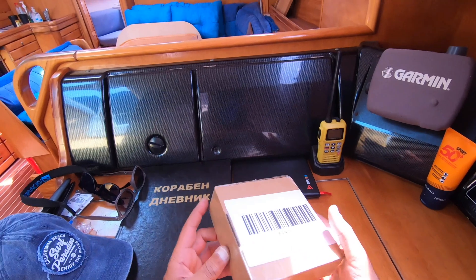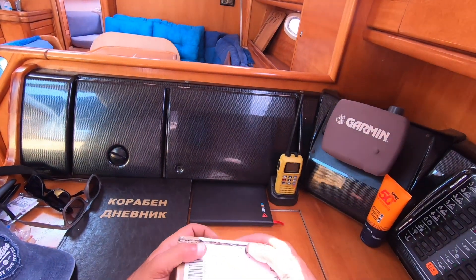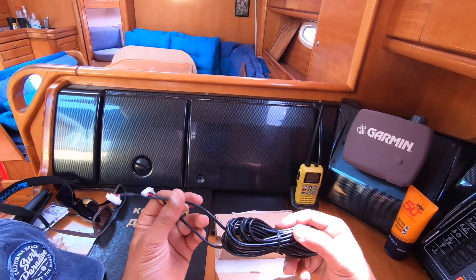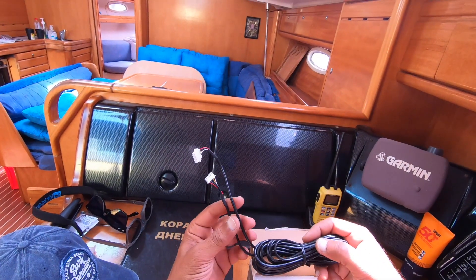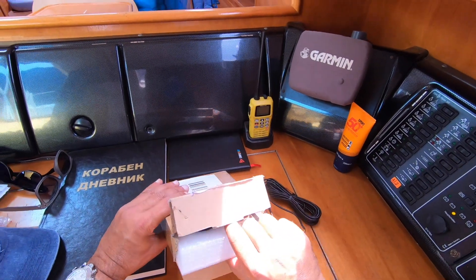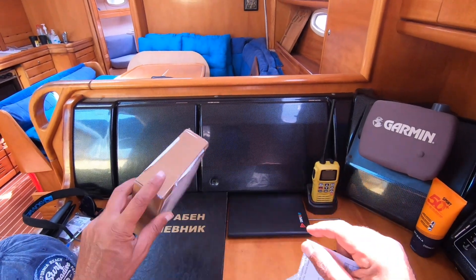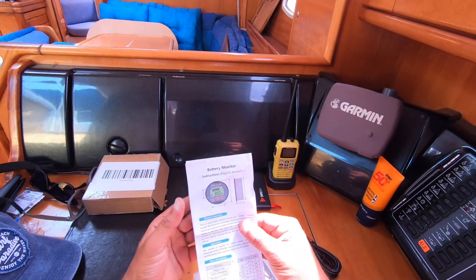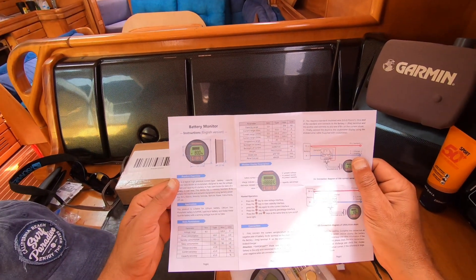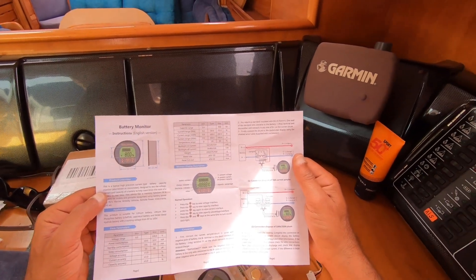So I ordered the amp hour monitor — or battery monitor — and I just received it from Amazon. This is how it looks like. These are just cables to connect from the shunt to the display unit. I think it's 2.4 meters, and this is the main unit. I'm amazed — it's written in good English, not like the normal Chinese product catalogues or manuals.